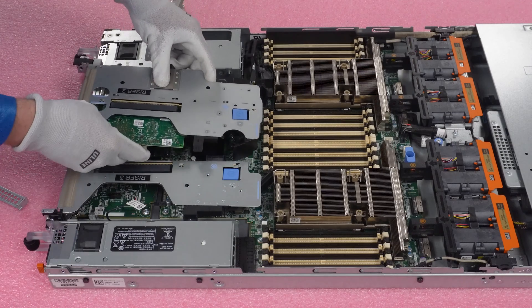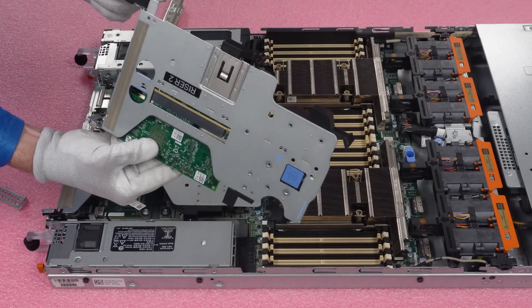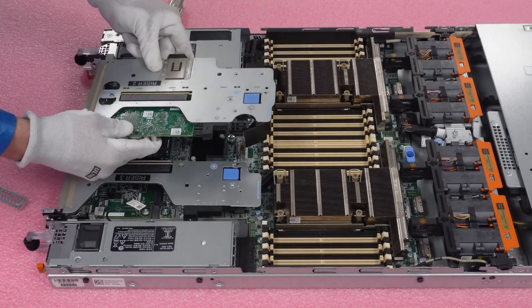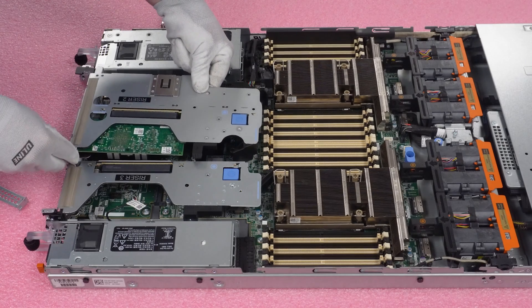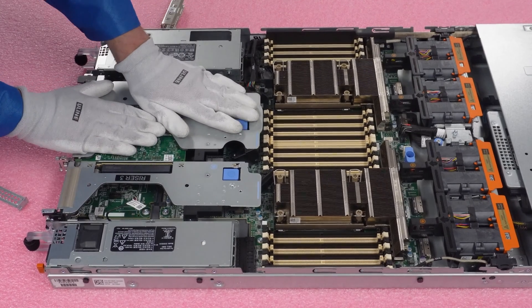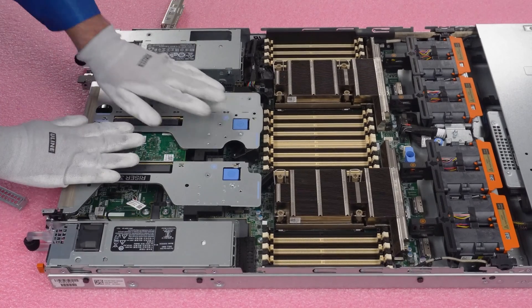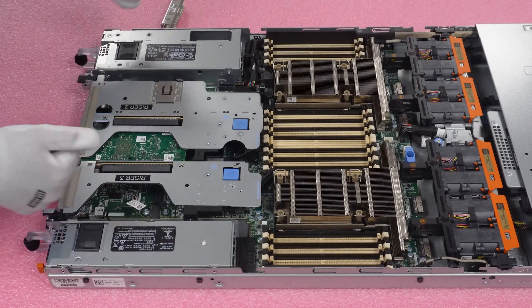Come back down and you'll notice there's a black hole right here and a silver hole right here that you need to line up, as well as one more alignment point. Go ahead and line all of these up and then come straight back down. Once it's seated, push it in and make sure everything is nice and flush. Once it's flush, put the lid back on and you're good to go.